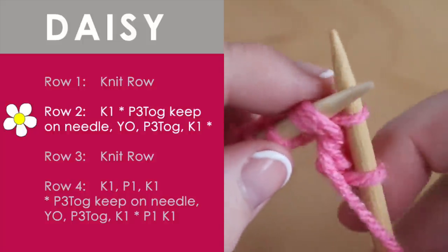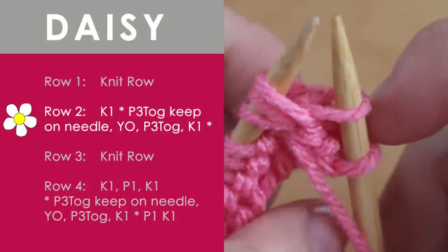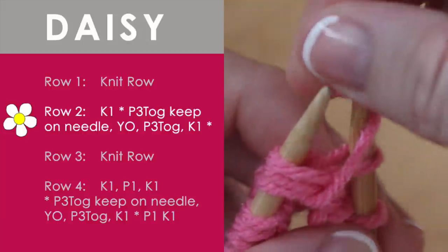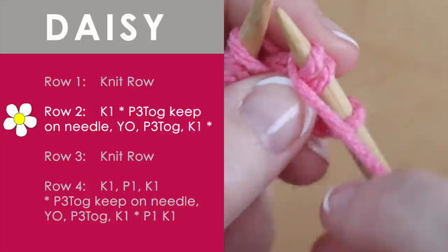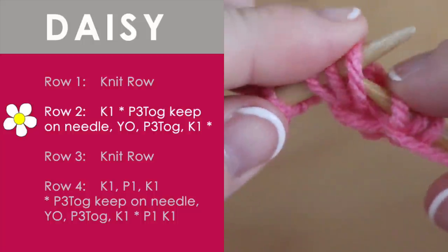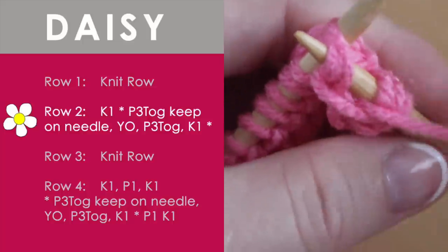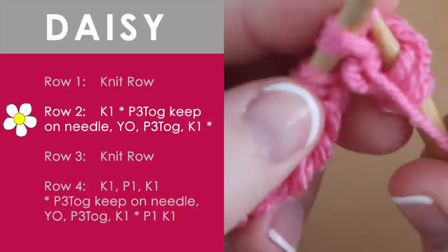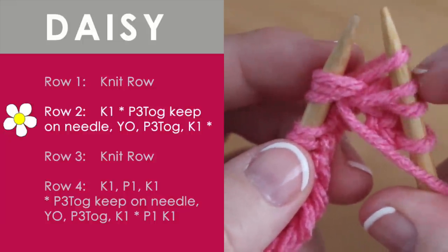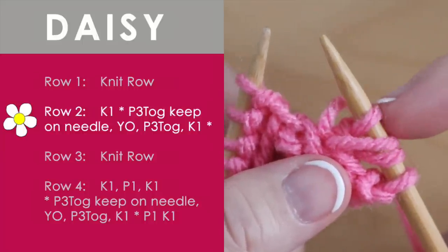We are not going to take those stitches off the left needle. We are going to keep them right there — so we have one stitch created. Now we are going to create a second stitch by a yarn over. This yarn over also goes counter-clockwise, so that's the second stitch. Now we are just going to finish up the daisy stitch. We are going to insert our right needle again into those three stitches exactly the same as we did, go ahead and wrap it around counter-clockwise, purl through, and now we are able to take those three stitches on our left needle off and we are done. So you will see we have created three stitches of the daisy stitch on our right needle.